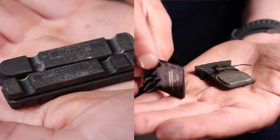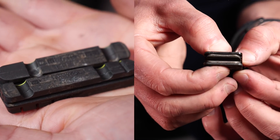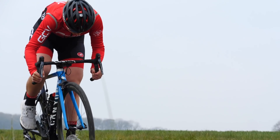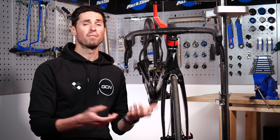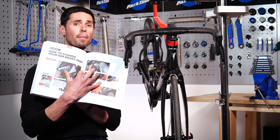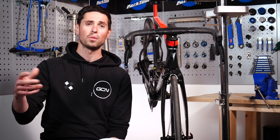Rim brake pads and disc brake pads are made from incredibly different materials, but there's absolutely no way of mixing these up because they are very different designs. Our rim brake pads are made from a special material designed to be hard-wearing, work in all conditions, and crucially not wear down the delicate braking surface. Let's take a look at how to change our rim brake pads — it's actually a fairly simple job. You can follow along on page 112 in the road bike maintenance book for plenty of detail.